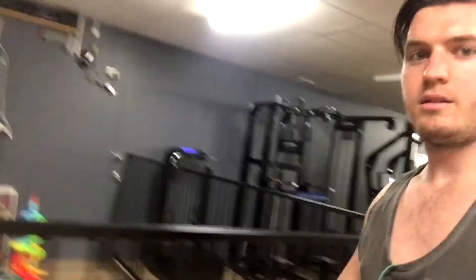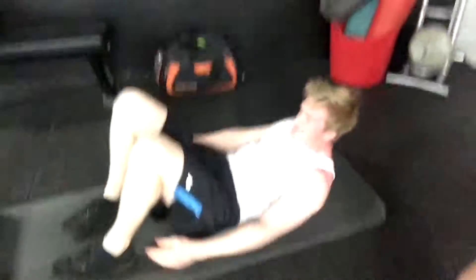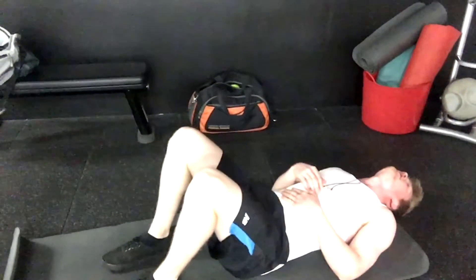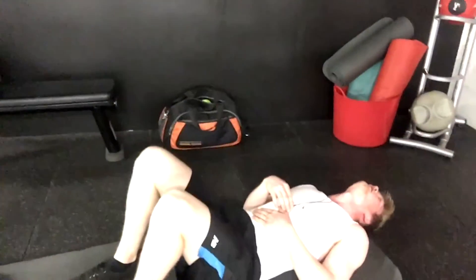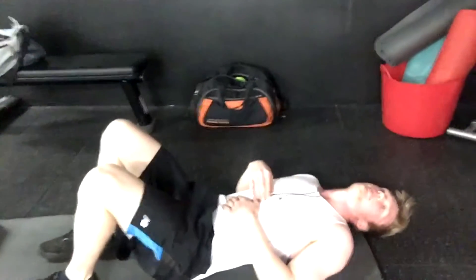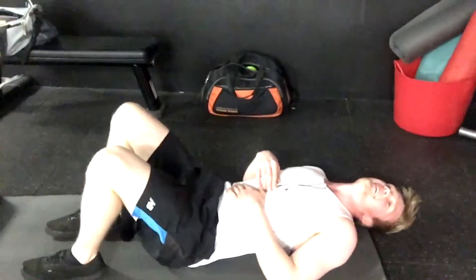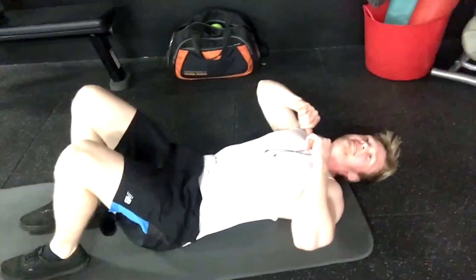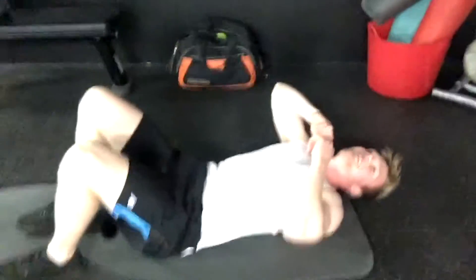Then we come all the way over here to Michael, who is doing side to side — I think it is. We've got to show them the ab routine to get that 12 pack. I don't actually have a 12 pack — I know, but it's clickbait. Crazy 12 pack workout.